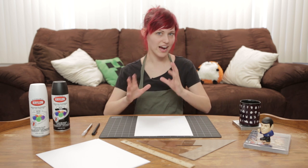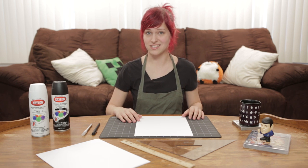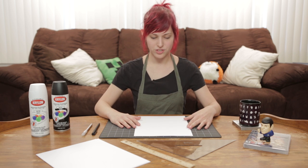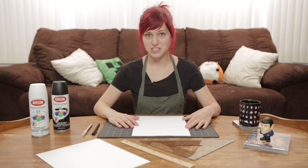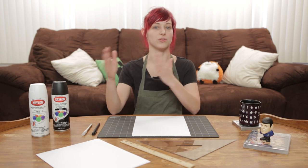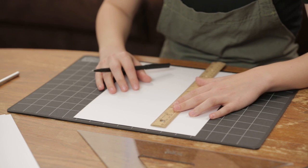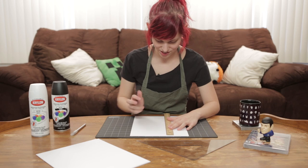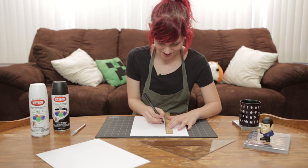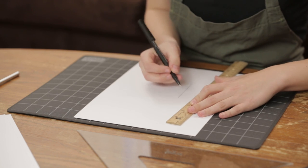We're going to make kind of an abstract fist shape, and if you don't feel comfortable doing this, I'm going to upload all of these stencils as a template that you can just download and print off. But I'm going to start off making my fist, because then whatever size that winds up being, it's very easy to make an arrow that will be a similar size so that it all looks really nice. There's really no instructions for this — I'm just kind of gonna go for it. I have a basic idea of what I want it to look like in my mind, so we'll just do it.